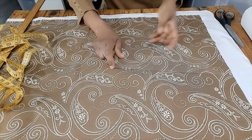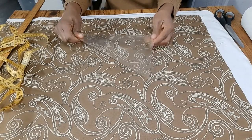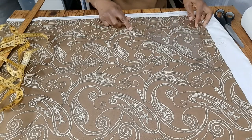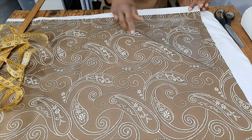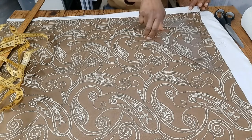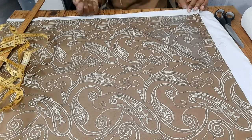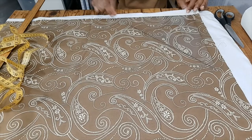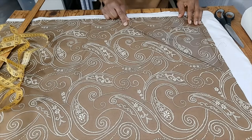So what I'll do is take my triangle square and I'll line it up on the fabric. Now, if you're using fabric that has a straight edge, then by all means go ahead and line up your triangle square along the self edge. But if your fabric doesn't have a self edge, just go ahead and line up your square on your fabric.